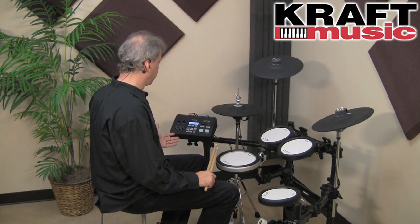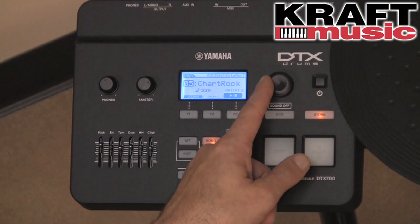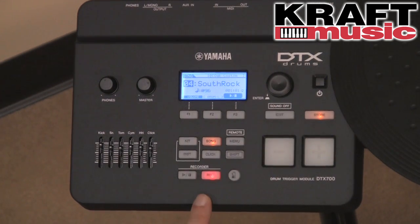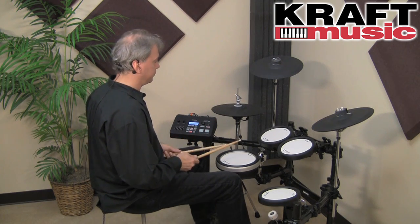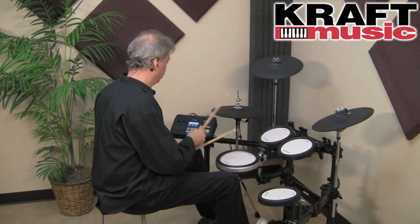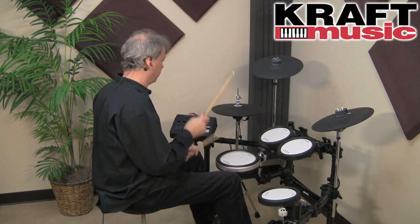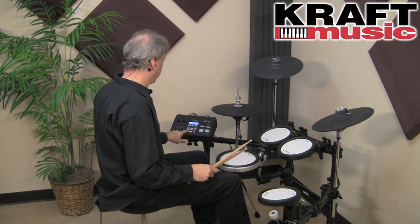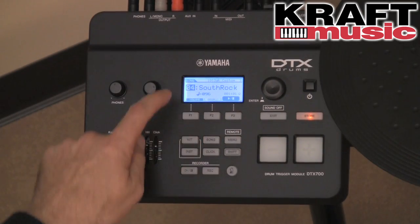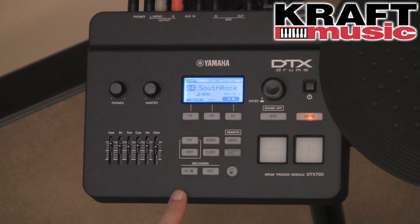You can also record your performance in sync with the song using the dedicated recorder section. Select the song you want, hit record, hit play, and you're good to go. Stop on the recorder and the song automatically stops. Hit play on the recorder and you can listen back to your performance.